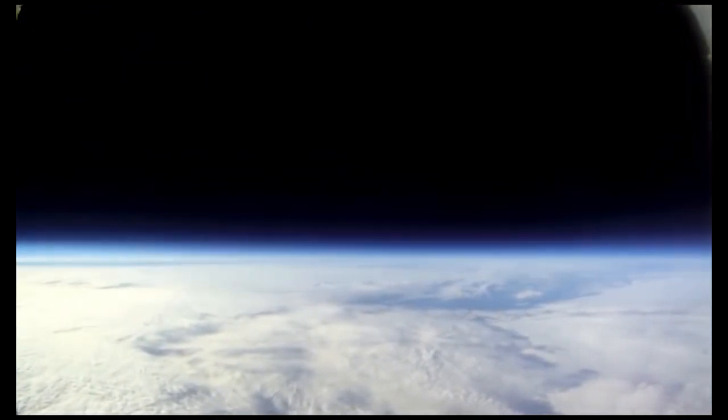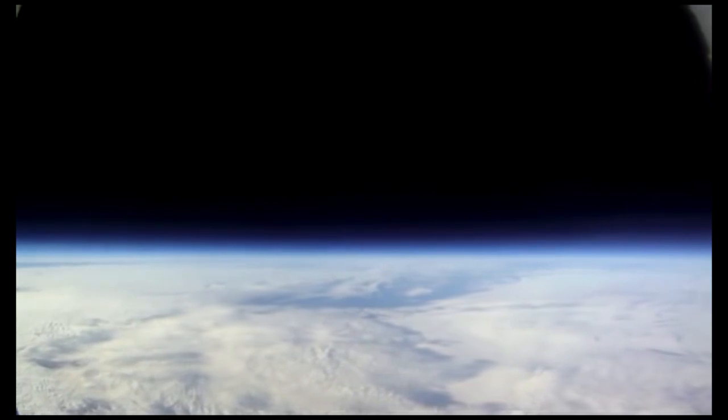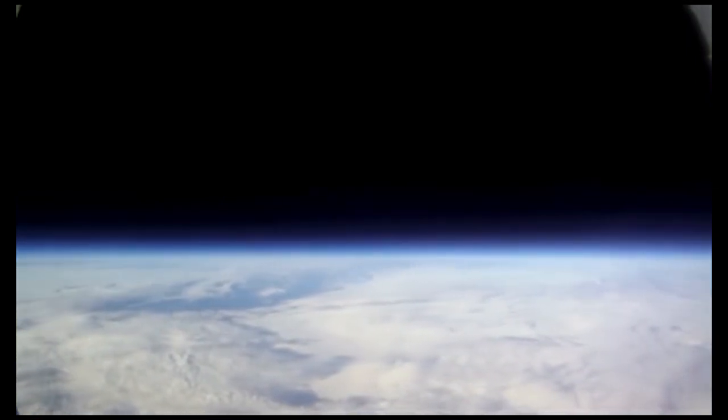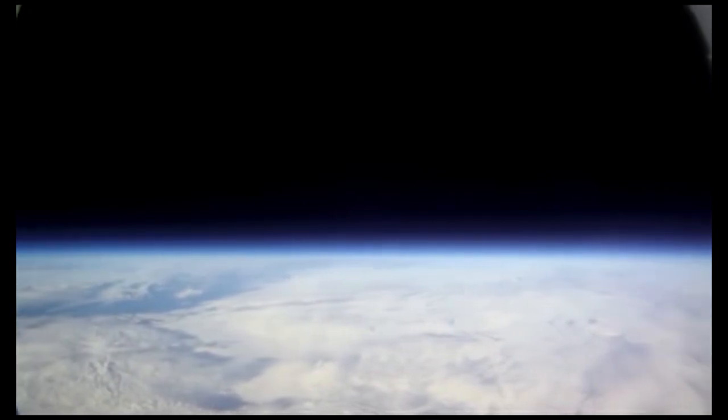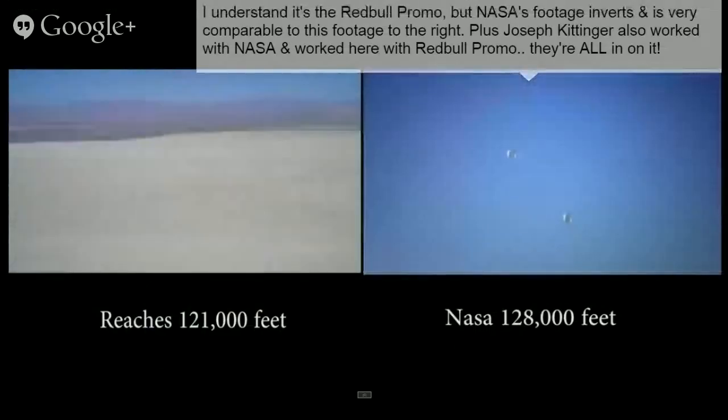That thing's going up to 127,000 feet, spinning 360 degrees and showing the horizon flat as a pancake — as opposed to the Red Bull video or typical NASA video, which always seems to be shot with a fisheye lens.